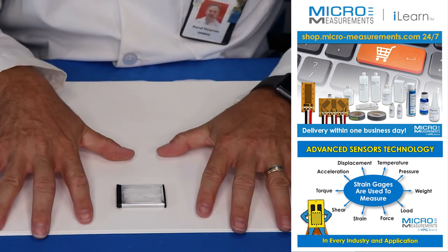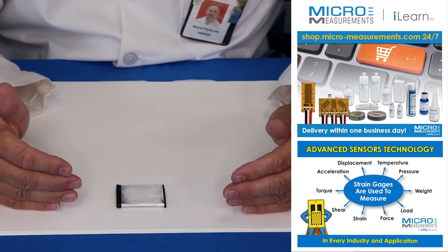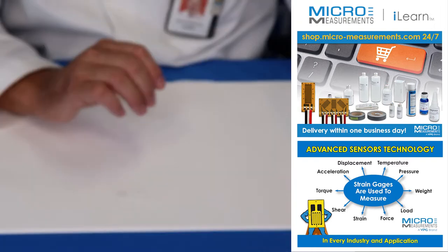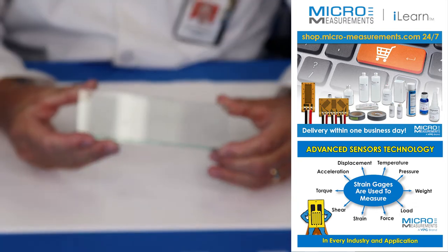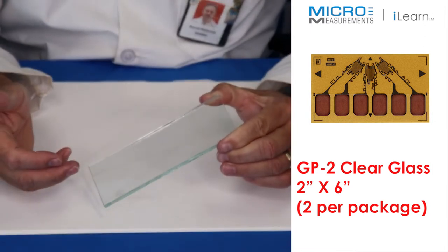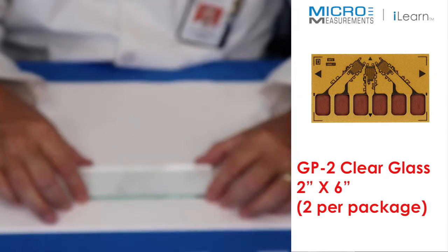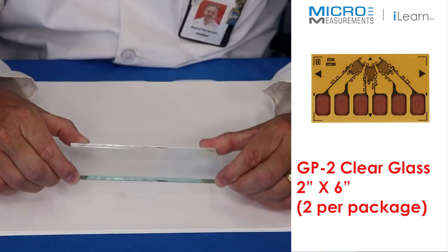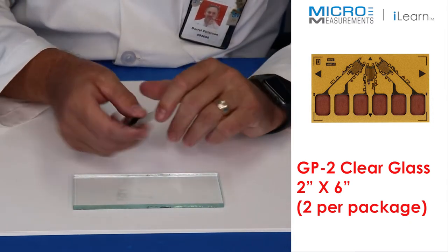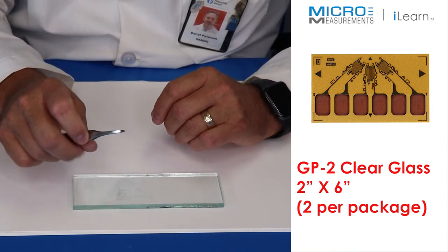We're at a stopping point in surface preparation. The next phase is to prep the strain gauge and get it ready for bonding. I'm going to use a piece of glass — we recommend laying the gauge on glass because it's not porous so it won't leach materials into it, and you can easily tell when it's dirty. I'll also locate my blunt nose tweezers, which are great for handling strain gauges. The tips are nice and rounded to reduce the risk of damaging the gauge while handling it.